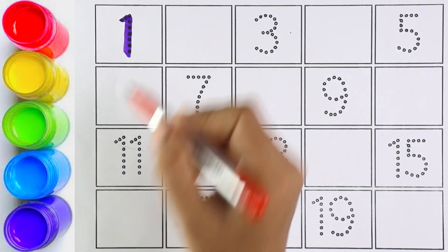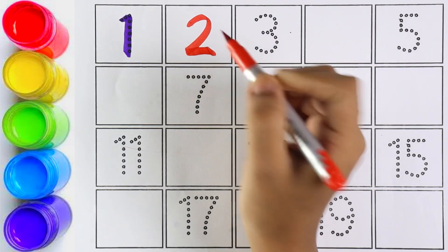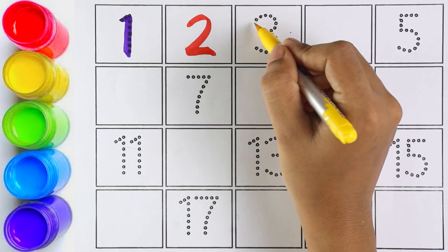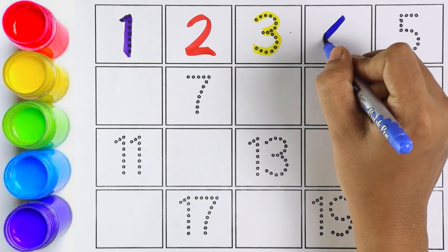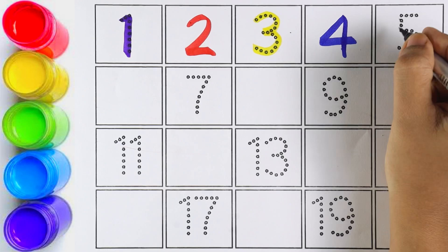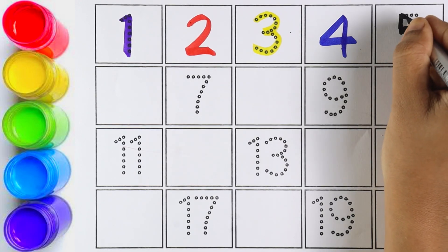Let's start writing number one. Kids, please repeat after me: number one. Now I'm writing number two. Which number is this, kids? Number two. Number three — kids, can you repeat after me? Number three. Very good! Number four. Number five.